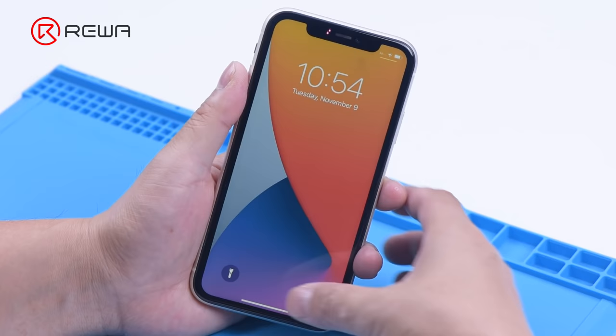Ravelab will share with you a repair case of an iPhone camera and walk you through some knowledge of iPhone camera repair.